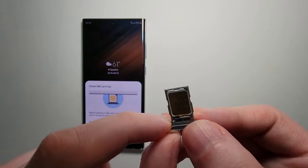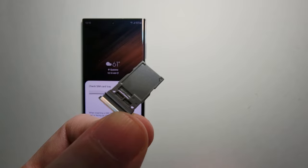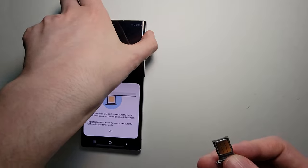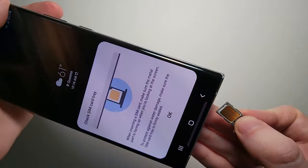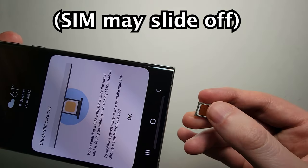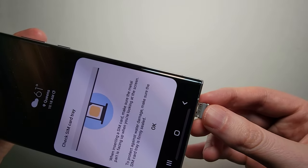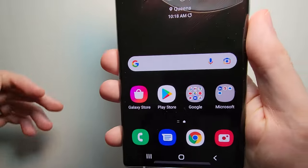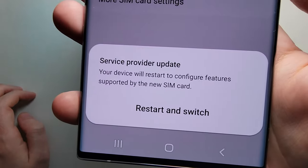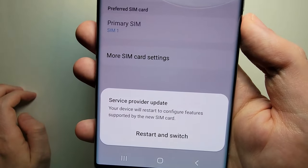Now for some countries you have a dual SIM, which you can put right here — but not for the USA. From here, you're just gonna slide it back in. Make sure it's firmly on there. At the bottom it says to restart and switch for the new service.